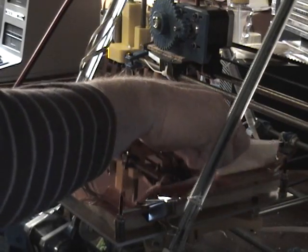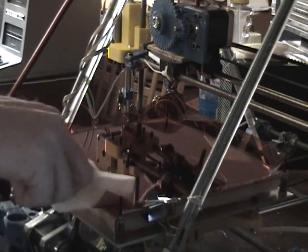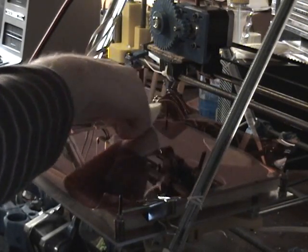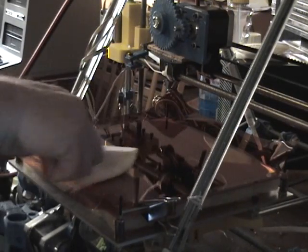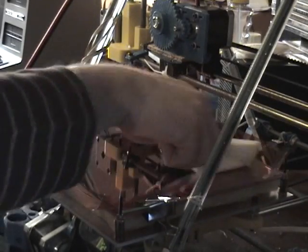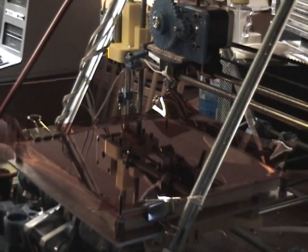Now because I've got these posts sticking up here, I'm actually going to have to remove the glass to finish it — to get it down at the corners — or just cut the Kapton off. But that's the first step.